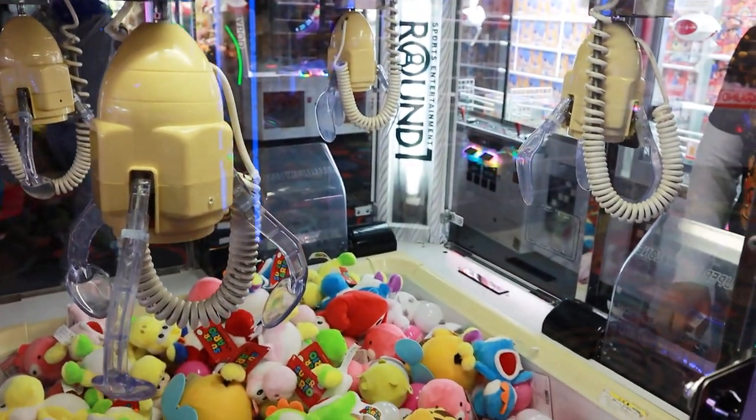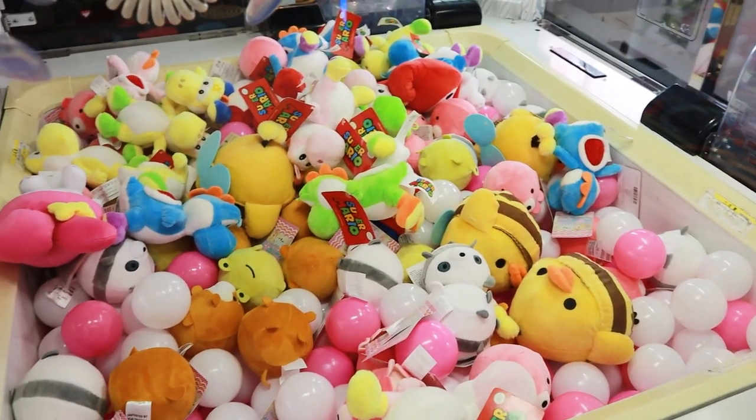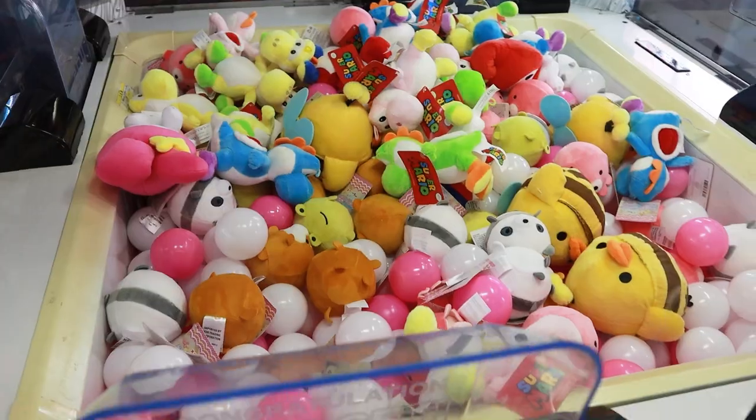We are back at the ice cream claw machine at Round One, but it's not filled with ice cream, guys. It is filled with really awesome plushies. Last time we were here, the plush kind of sucked, but today they're really nice.